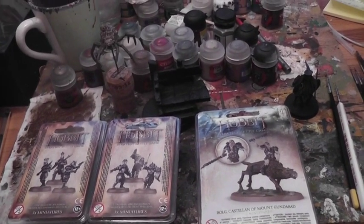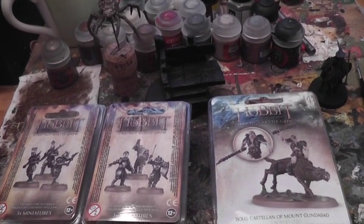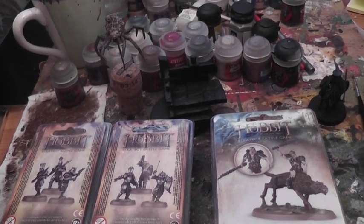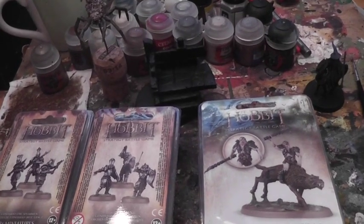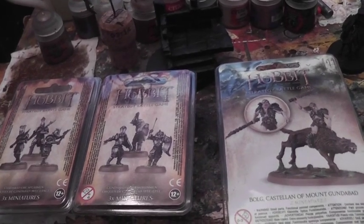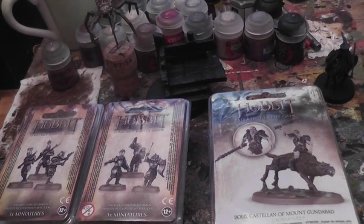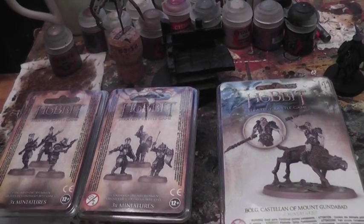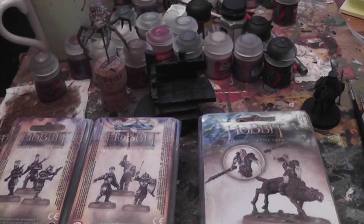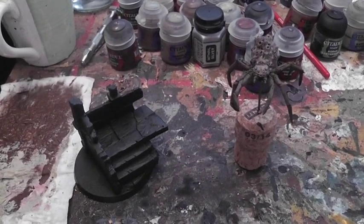I'll be very impressed with myself if I manage to finish the spider queen, finish Gandalf, and get the other stuff assembled — but equally I think it's quite achievable given the time I have off work this week. I'll be coming back with at least one update a day. If I don't finish a project on its assigned day, I'll keep going until it's done, so there will be definite progress by the end of the week.